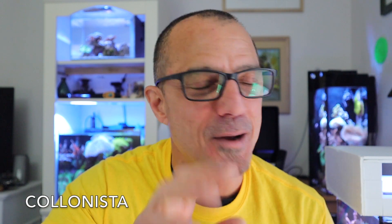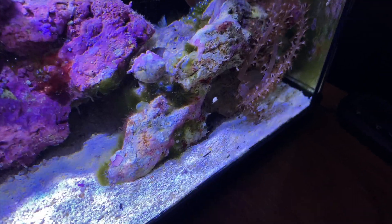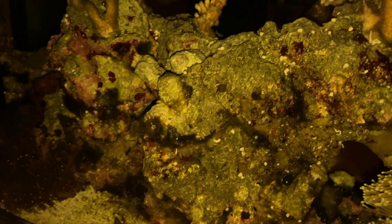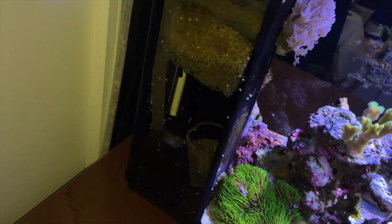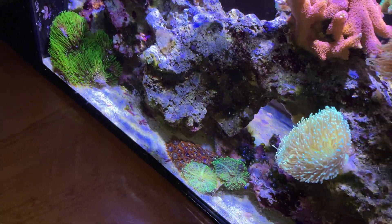Let me show you these little white snails I have in here — they're really great little helpers. You can't buy them; they're usually on your live rock. If they start to multiply, they can really help your tank out. You can see them in the back corner on the overflow, and over here on the glass — hundreds of them come out. They're called Colonista, and they've done a good job on my hair algae as long as it's down real low.